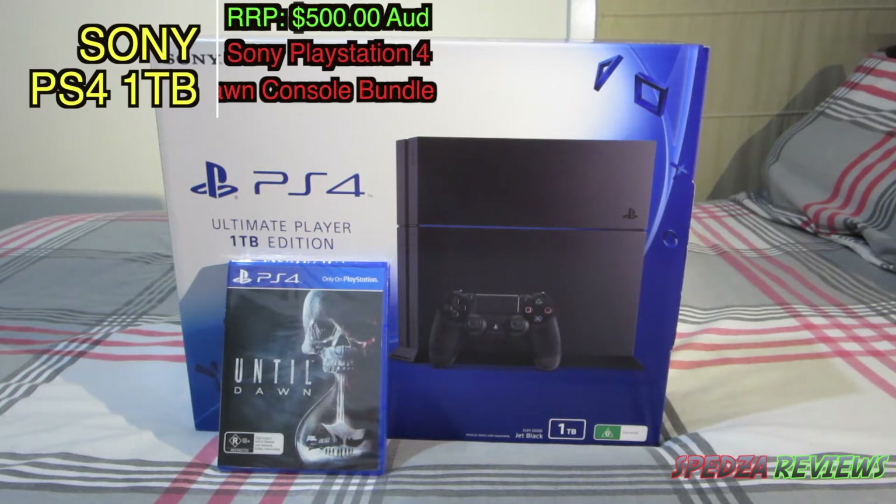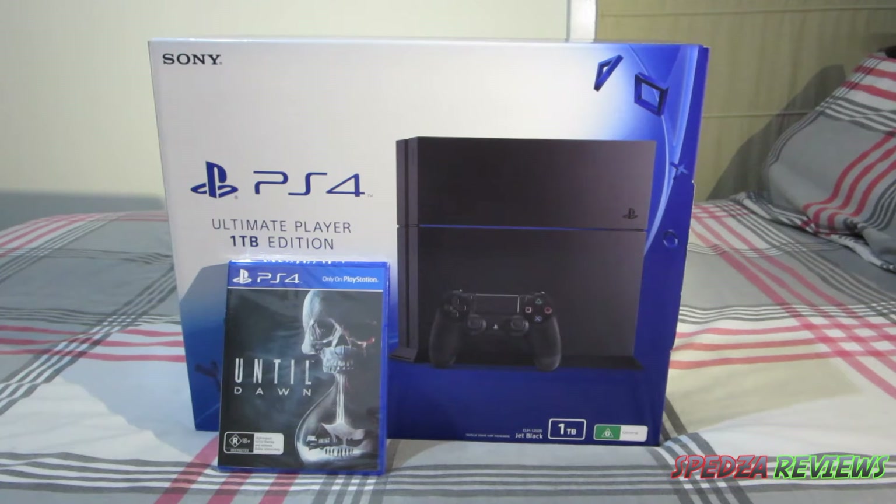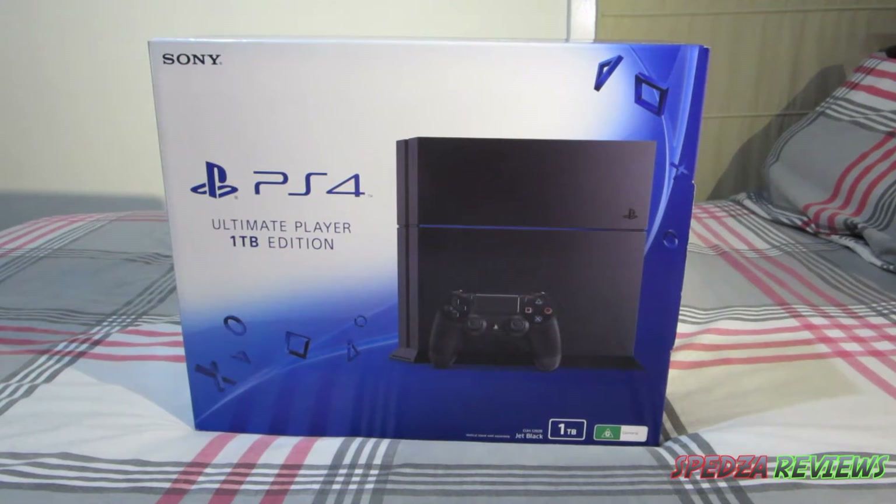Hey, what is going on guys, it's Reece from Spezda Reviews and today I'm unboxing the PlayStation 4 1TB edition, so I'm really excited to do this. I actually got this because of the game Until Dawn — I've been wanting to play it and it doesn't come out on Xbox. So we'll start off with the box.